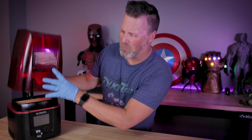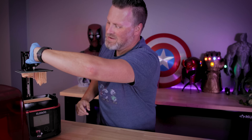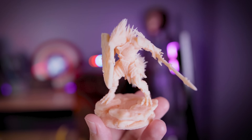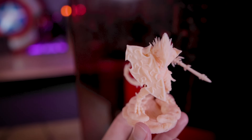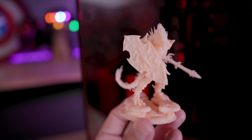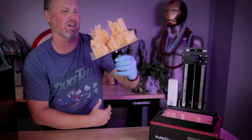Also, there was no way I wasn't going to spend all that time doing all that slicing and not run off and print those files from ArchVillain Games on the Elegoo Mars 3, which is easily one of my favorite resin 3D printers. It just prints incredibly fast and the results should look really impressive once I get this cleaned up.